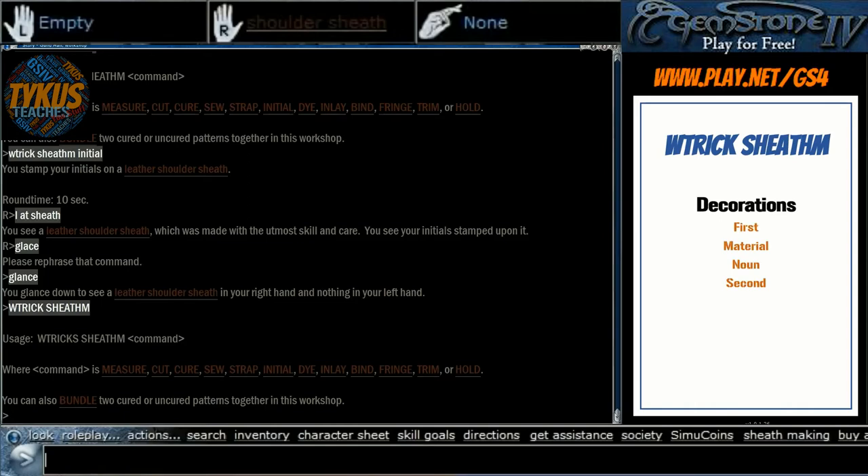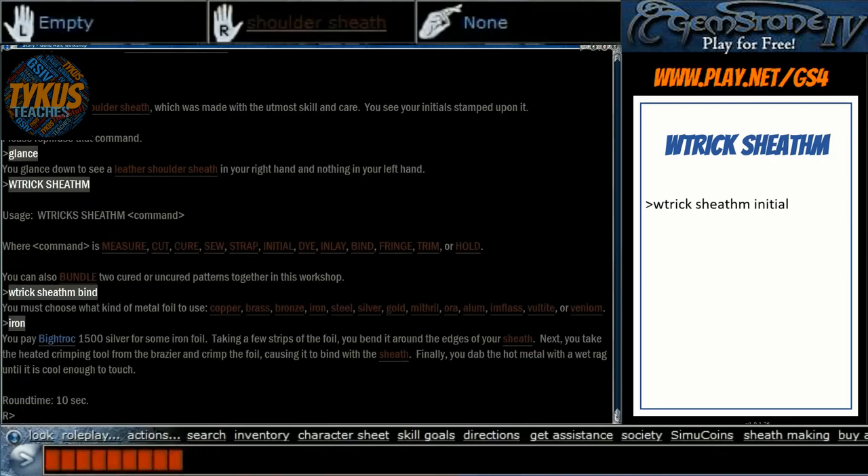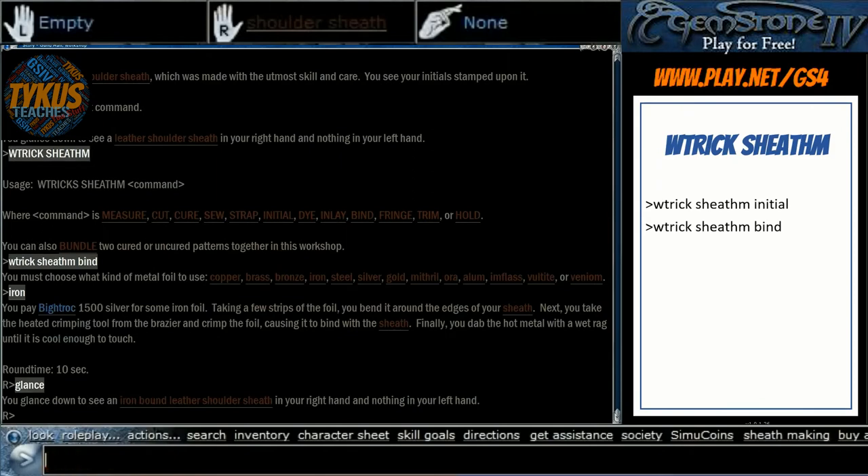I'm going to start by applying a binding in the first position. WTrickSheathM bind brings up a list of available metals. In the first position you can only choose one material; if you use bind in the second position you can choose two separate materials. We're using it in the front and I'm going to choose iron. There's a little bit of cost and round time, and now we have an iron-bound leather shoulder sheath in our right hand. You'll notice Venium is listed in the metals — that is only available in the Landing. Each of the greater towns has a unique material.